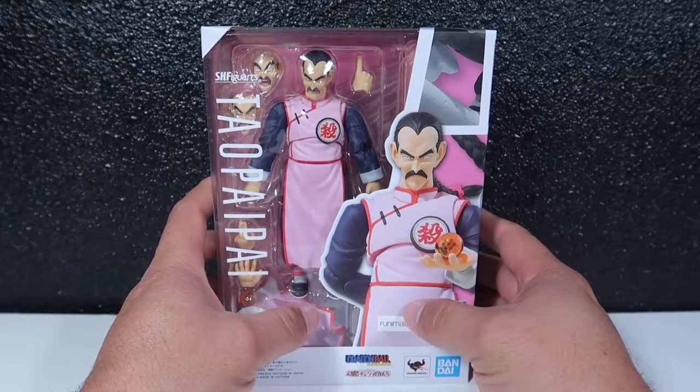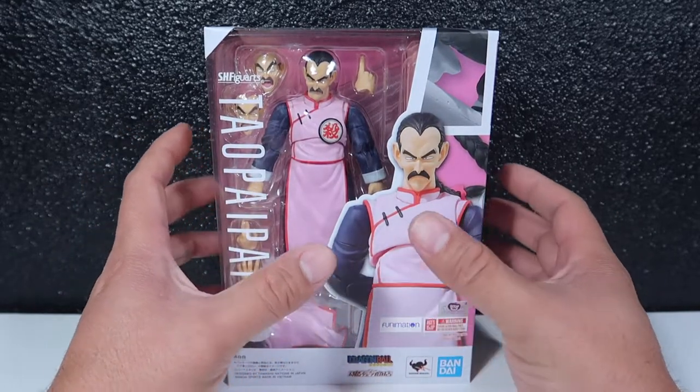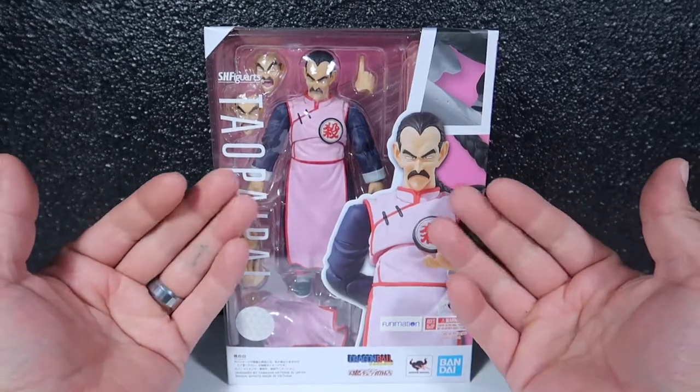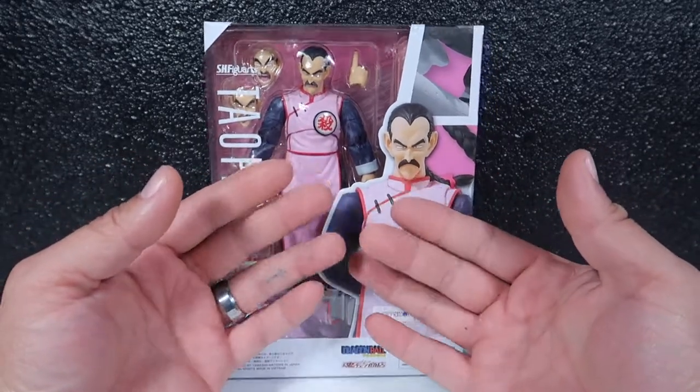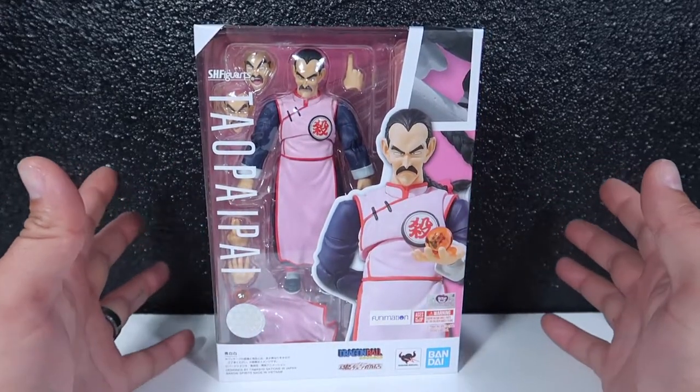Like I said on my previous video, I am addicted to buying these things. Every time I sell one of my custom figures I make enough money to buy one of these guys.